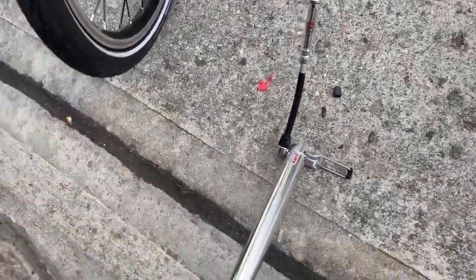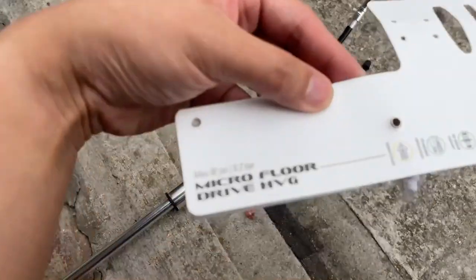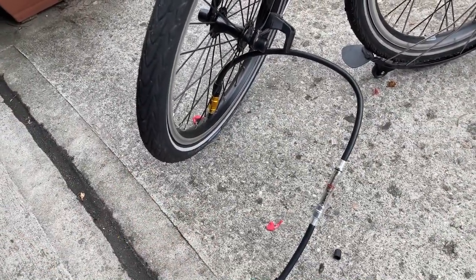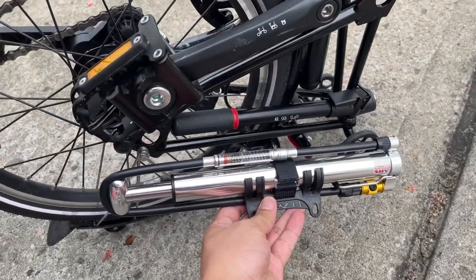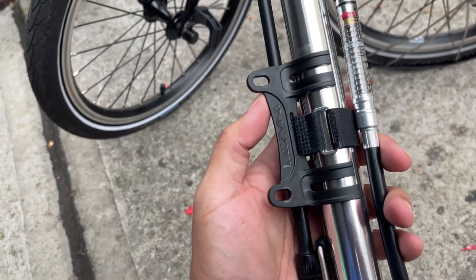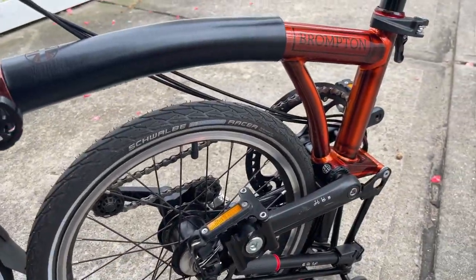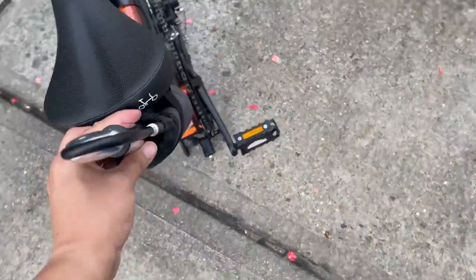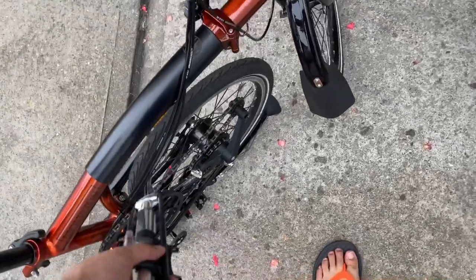So that's the Lezyne Micro Floor Drive pump. Max 90 PSI — my bike was basically at 90, so I had to check how hard it is to pump, but that'll probably be another video. This is the size of the pump compared to the Brompton pump — definitely bigger. Not sure where to put it yet. It would probably fit standard bikes with a bottle cage mount, but obviously we're not dealing with a regular bike here, so probably just in my bag.